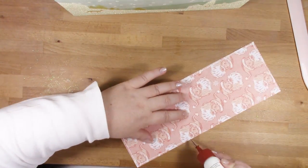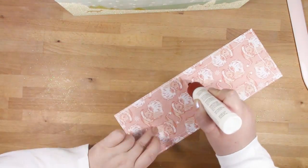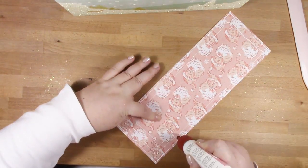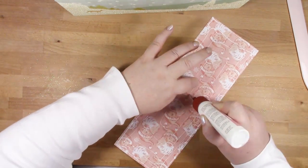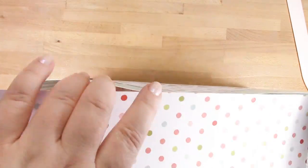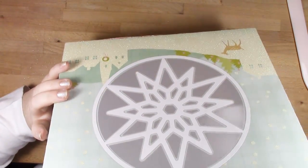Now this is the slightly smaller piece — this is your internal piece. I'm adding glue to pretty much the whole area, because I not only want it to glue to the tabs but to the middle as well. So I'm adding a light layer of glue all the way over, then dropping it in place and grabbing my bone folder again to add some pressure from the inside.